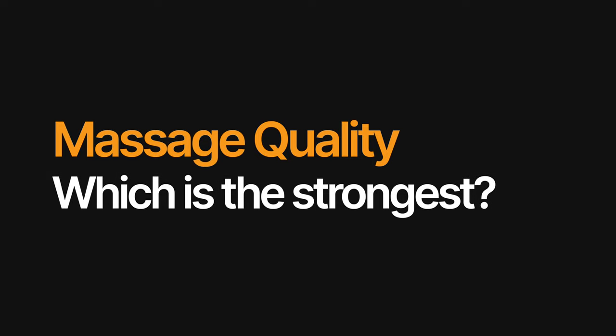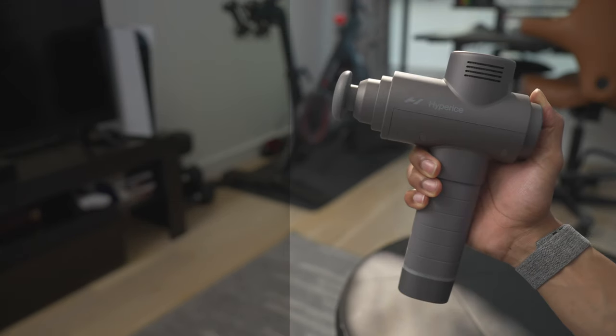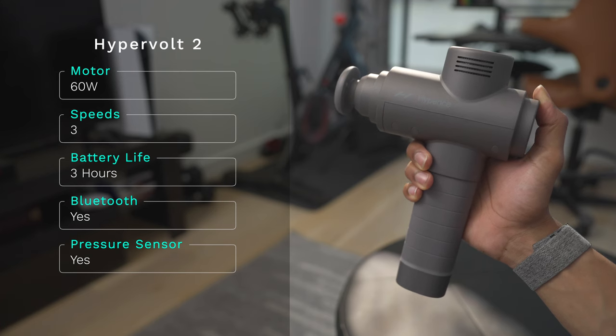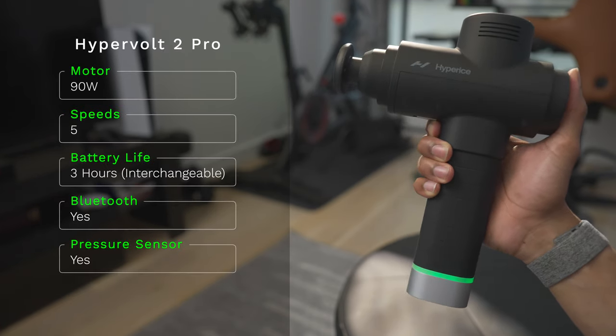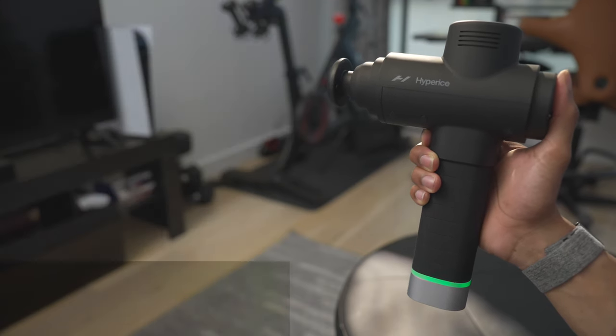If compared to cars, the Hypervolt 2 would be the Toyota, the Hypervolt 2 Pro would be the Lexus, and the Hypervolt Go 2 would be a Prius. Now, what really matters is how powerful are these devices? The Hypervolt Go 2 is around 40 watts, three speeds, and no Bluetooth. The Hypervolt 2 has 60 watts, three speeds, Bluetooth, and pressure sensing technology. And the Hypervolt 2 Pro has 90 watts of power, five speeds, Bluetooth, and pressure sensor technology.